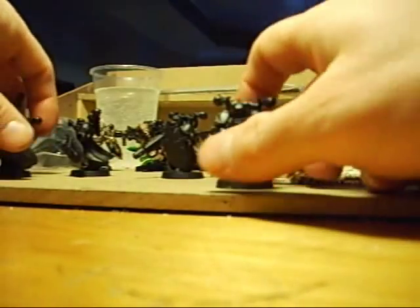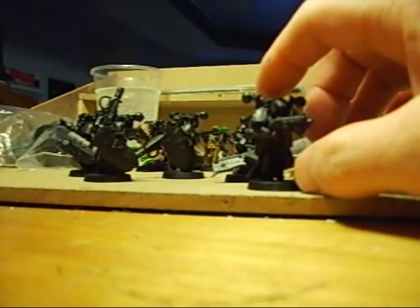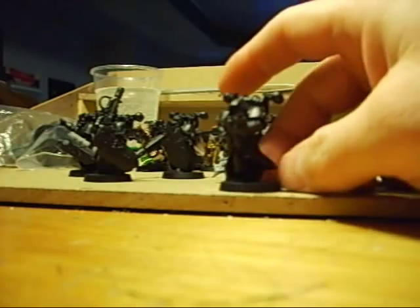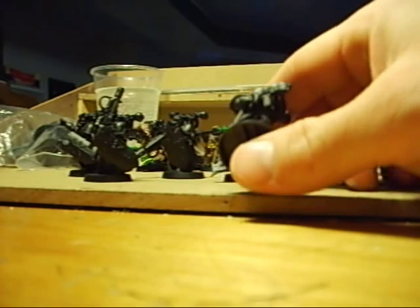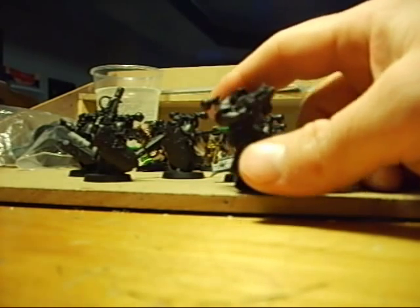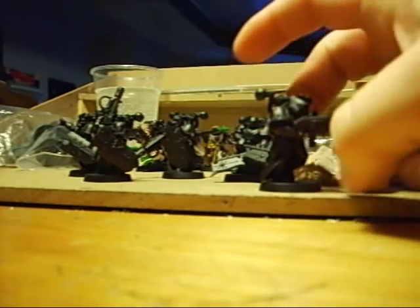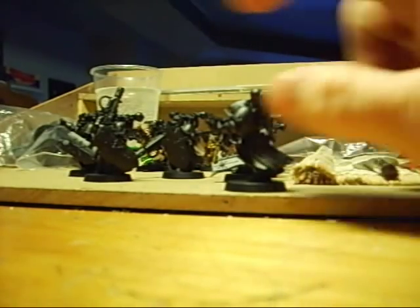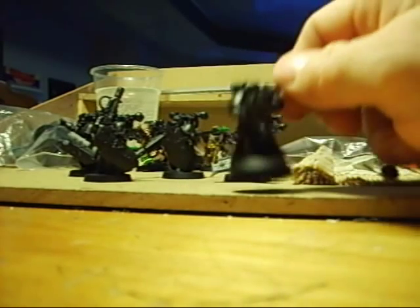This final post is just a recap of what we went through. First: the importance of base coating — I think it's absolutely crucial that you base coat or prime your figs. Second: choice of primer — GW isn't the best product, but compared to cheap store-bought spray paint, I use the cheap spray paint for cost. Third: motion — constantly keep the spray can moving when spraying so it doesn't run or pool.